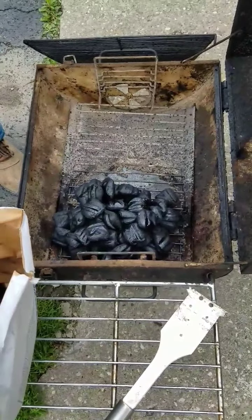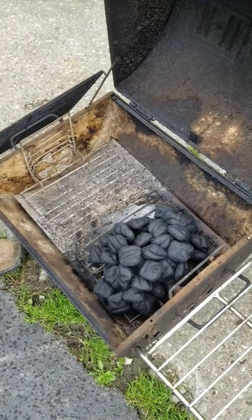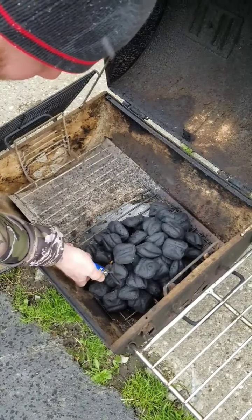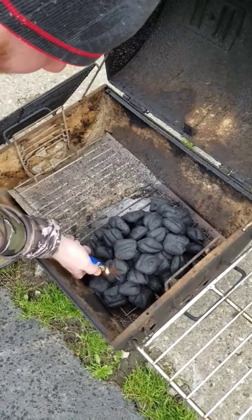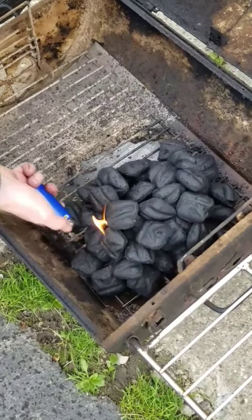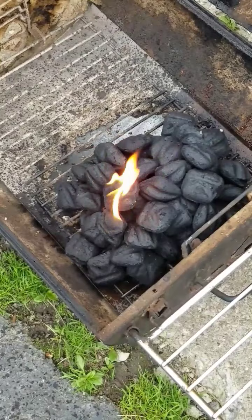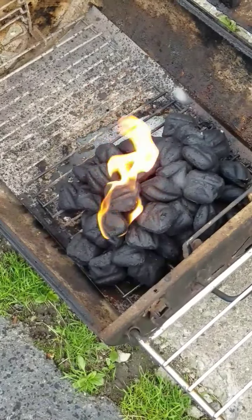Try to let that soak in for about five minutes or so. She's been soaking in about five minutes. Just take your lighter and light it wherever you can. You really don't have to worry about getting the flame everywhere because it will spread eventually on its own.